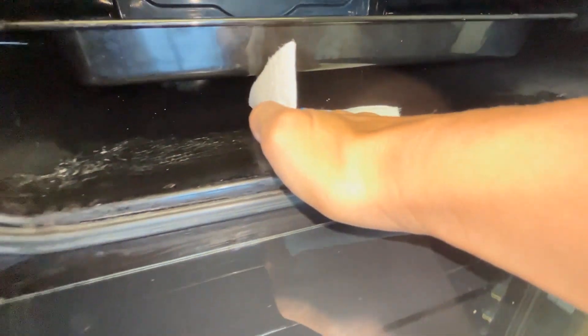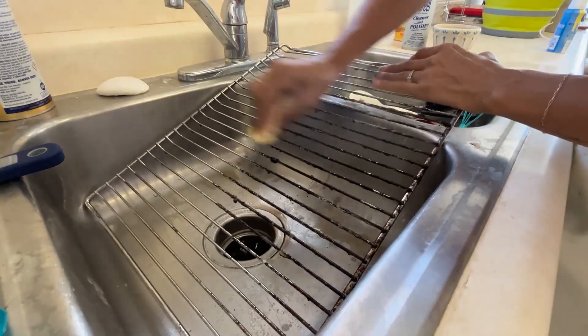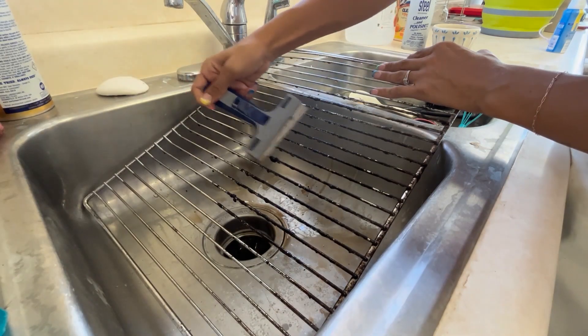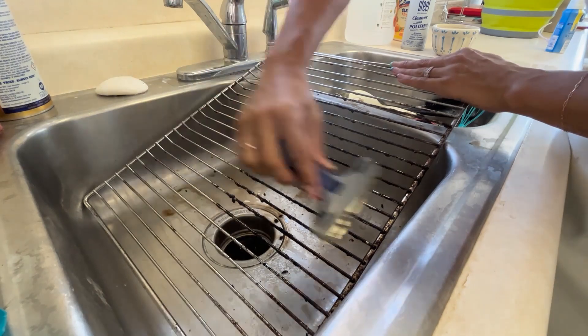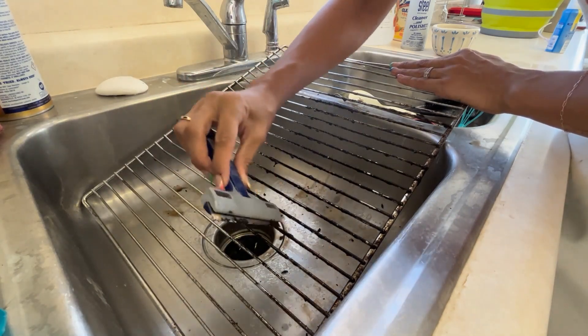You can also do this with the oven grates. Same thing — spray Easy Off on the caked on parts, cover in saran wrap, and leave it for a couple hours. After that, it's a simple wipe, maybe a little scrub with a sponge to get those crusty bits off.